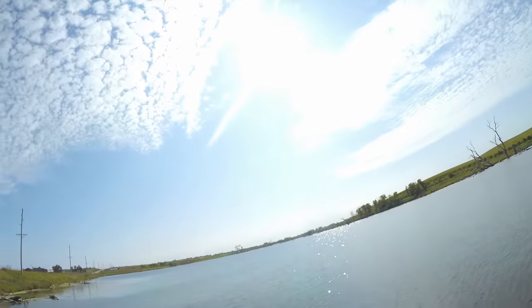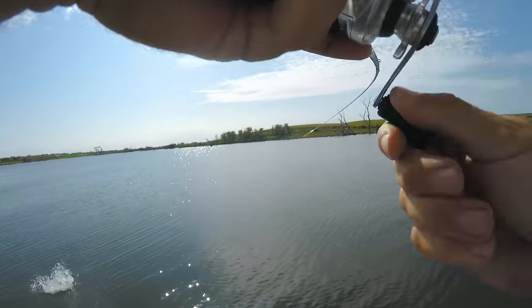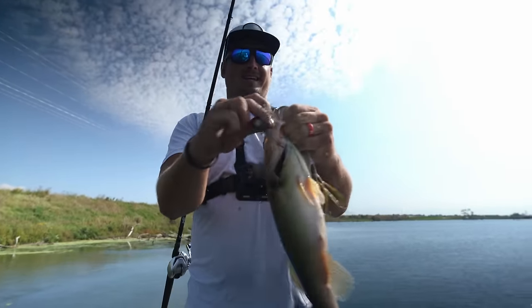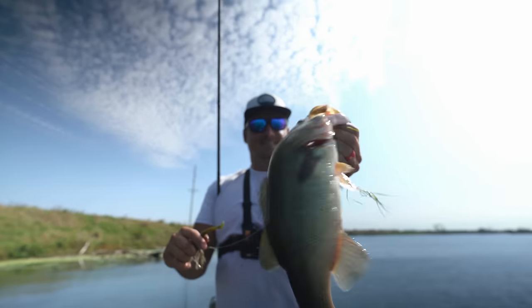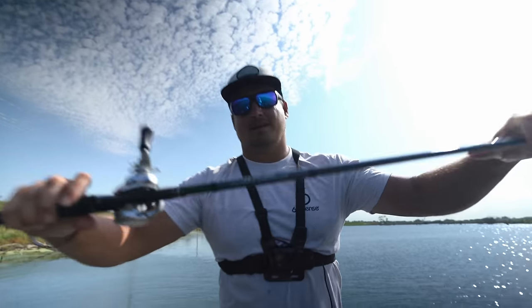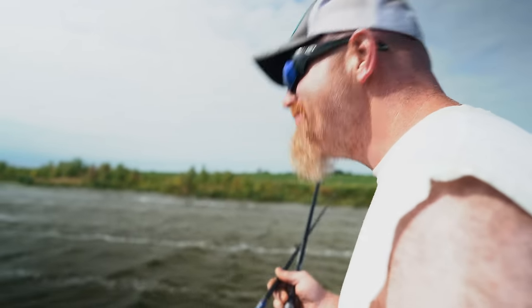There's one — swim jig! Hopped up to a grass line on the old swim jig, this guy just boiled on it and absolutely crushed it. Super healthy, nice fish on the swim jig.